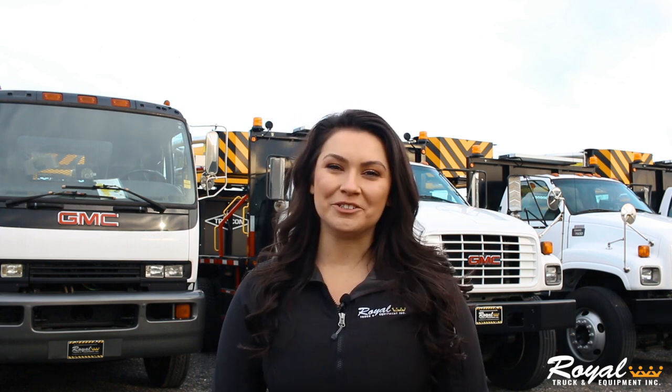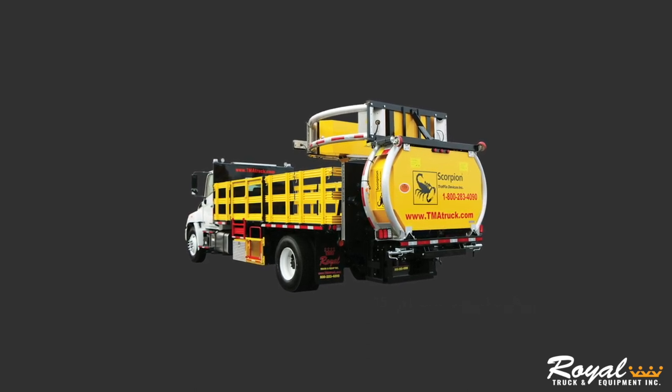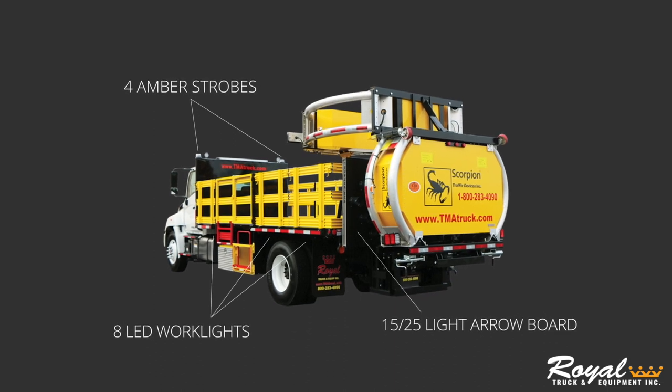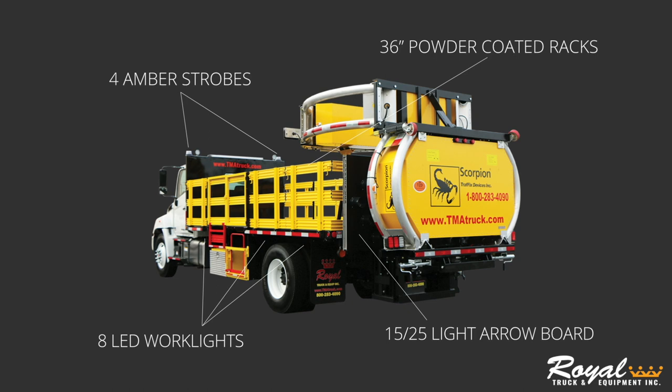Lastly, let's check out the features of a Royal TMA-4 build. What makes up a TMA-4 build are all the features of the TMA-1 and TMA-3 — four amber strobes, eight LED work lights, 15 or 25 light aero board, 36-inch powder-coated racks — but it has upgraded man buckets.